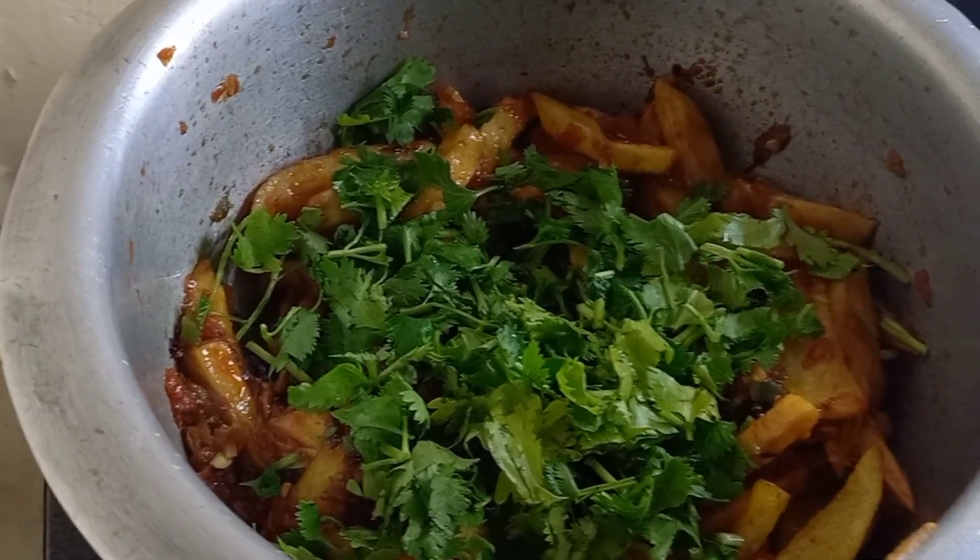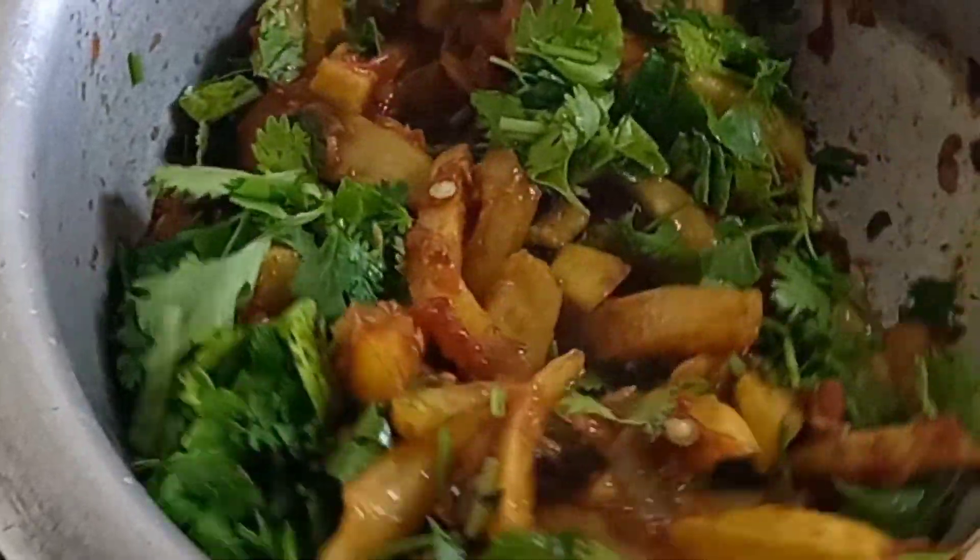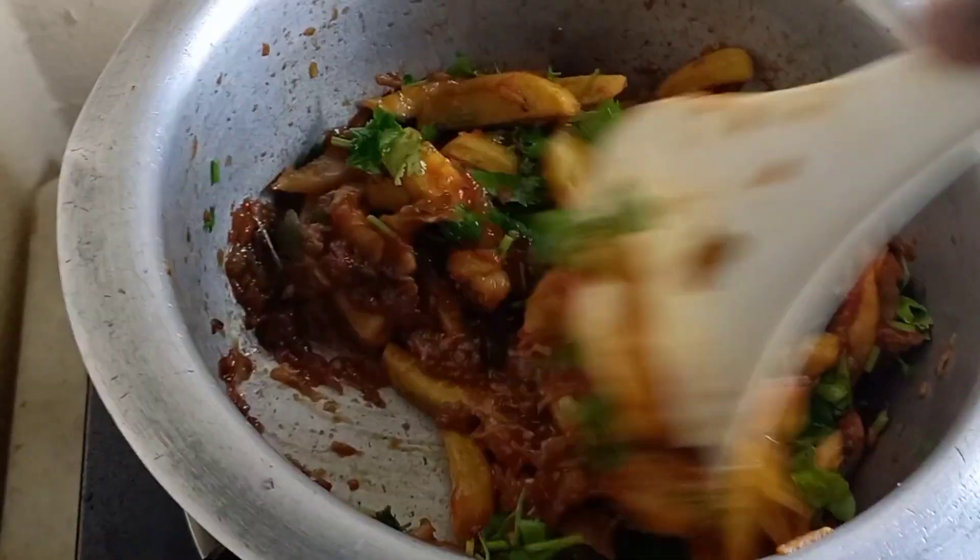This final stirring should not take more than two minutes, because if you stir too much the potato chips will break apart. So be very very gentle, don't do it fast.